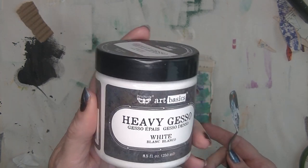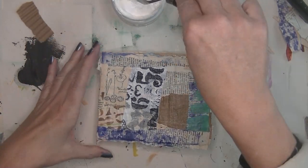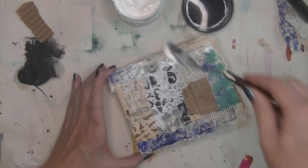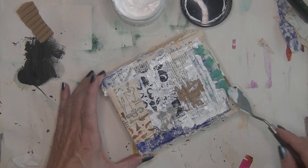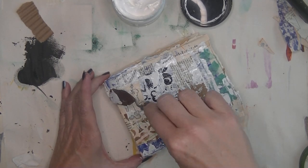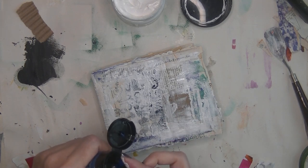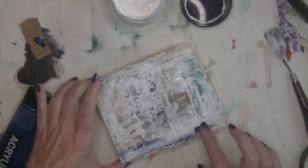I dried it very well and left it overnight because it needed to be dry. Now I'm going in with heavy gesso — this is from Finnebear. You can use anything you like. I have a heavy body gesso and a very thin one, but I wanted a little bit of texture on my journal so I'm using the heavy one. I have a spatula, but I can't seem to work with it well, so I ended up covering my journal with gesso using my fingers.